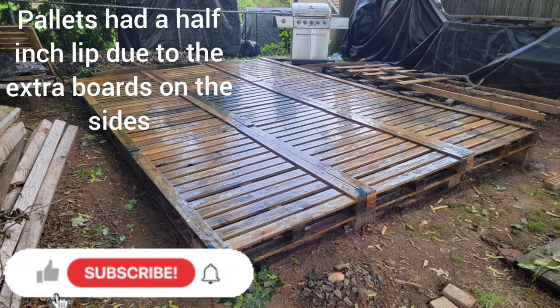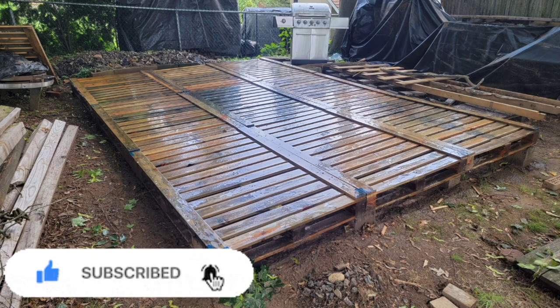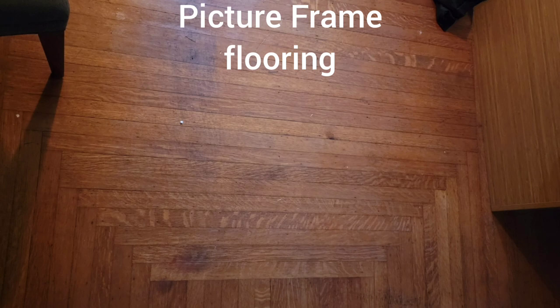The pallets had a half-inch lip due to the extra boards on the sides. I added plywood down the center of each pallet to level the area for the decking material to be added. The pattern idea for the decking layout came from the study in my house.